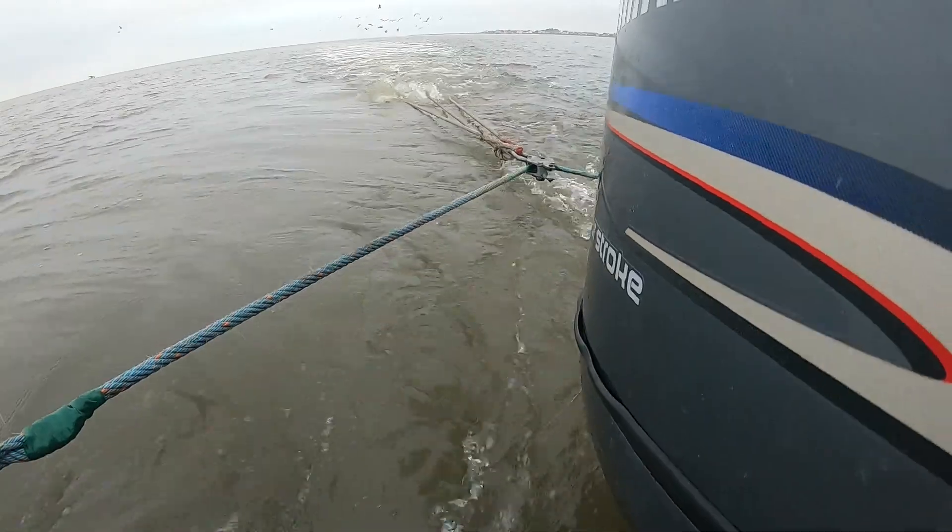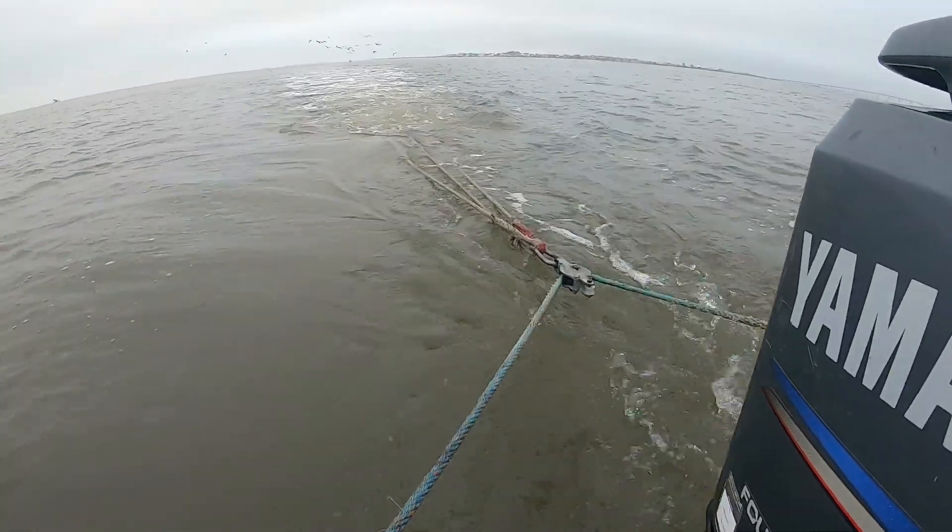But today we just want to show you what we're catching in this 25-foot trawl net. If you like these kinds of videos, make sure you hit that like and subscribe. Let's go!